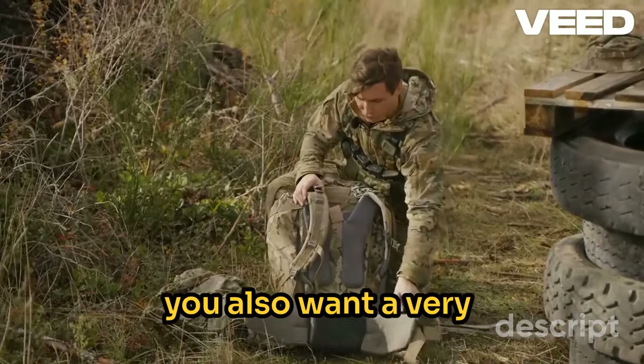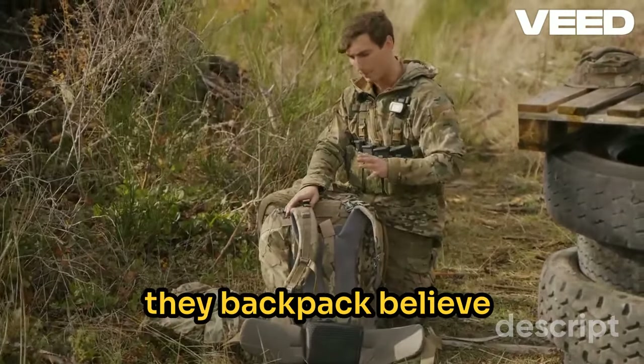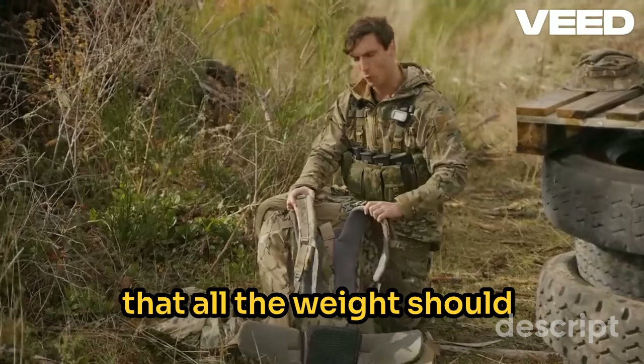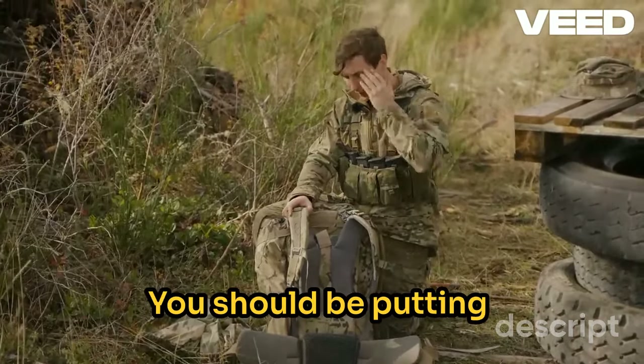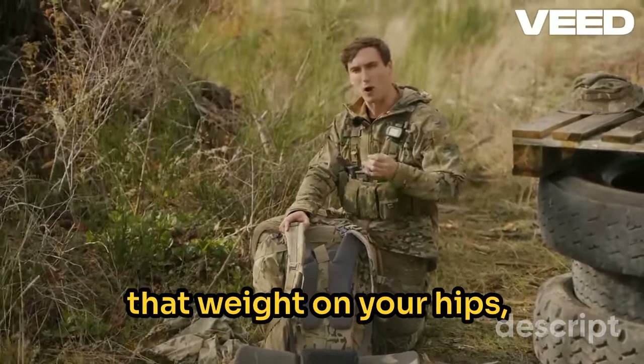Beyond that, you also want a very generous kidney pad. The reason for that is a lot of people, the first time they backpack, believe that all the weight should be on their shoulders. That is not the case. You should be putting about 70 to 80% of that weight on your hips.